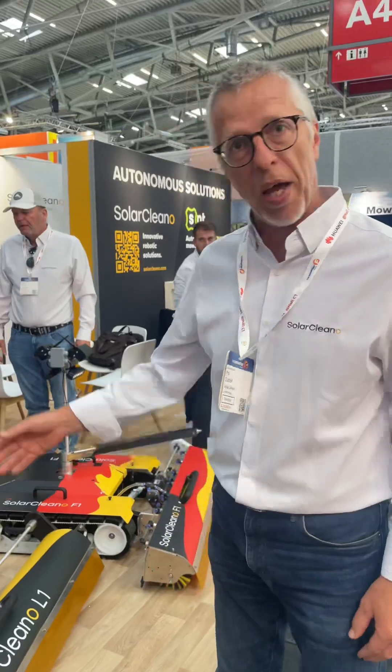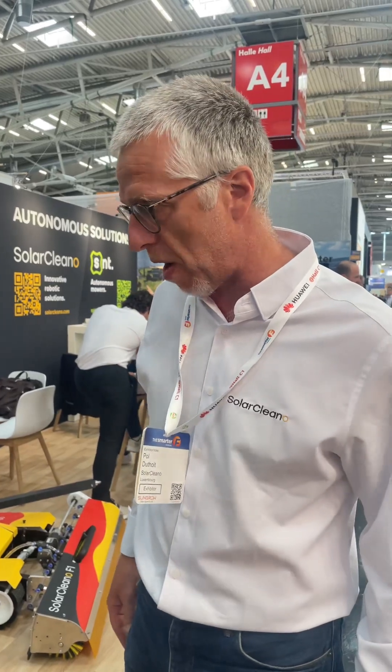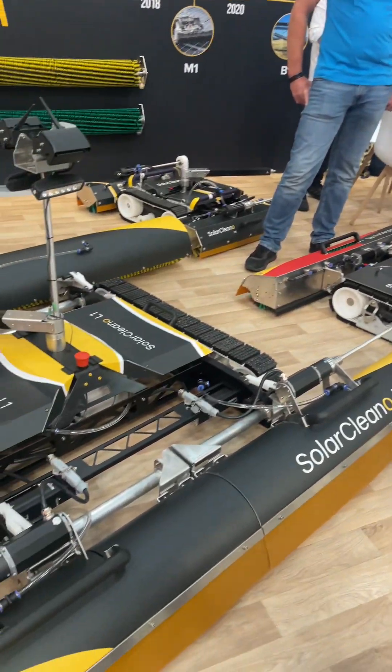For the F1 you have four different kinds of brushes. New — you have the pads, and we can reach 26 degrees of slope. Wow, 26 degrees — this is very interesting for all the different markets and for ground-mounted installations, because most of them are between 20 and 25 degrees. We can reach more, and we are still testing and improving — we have already reached more than 26, but we start at 26.